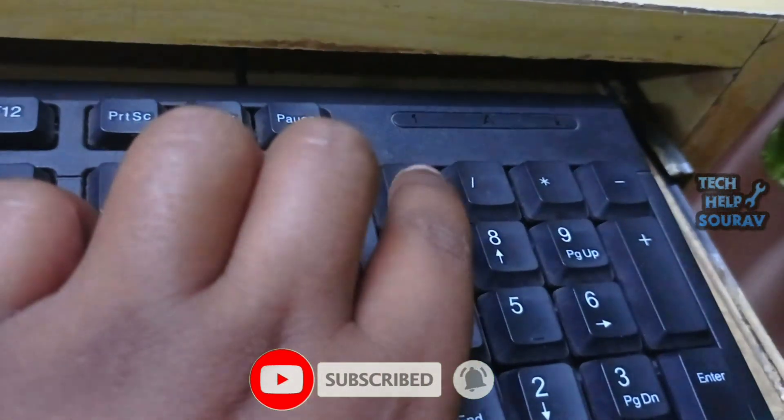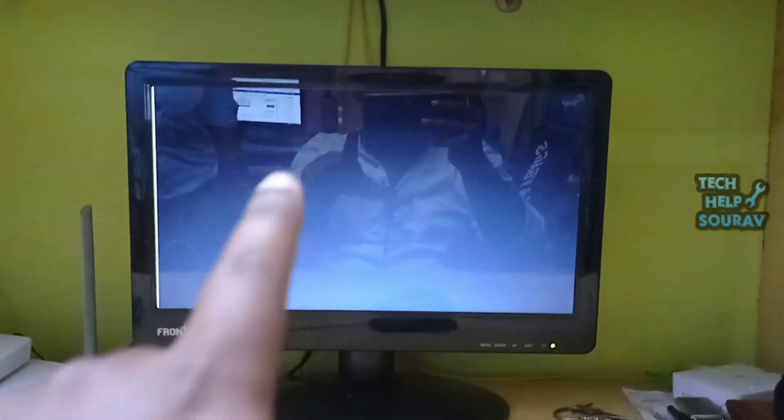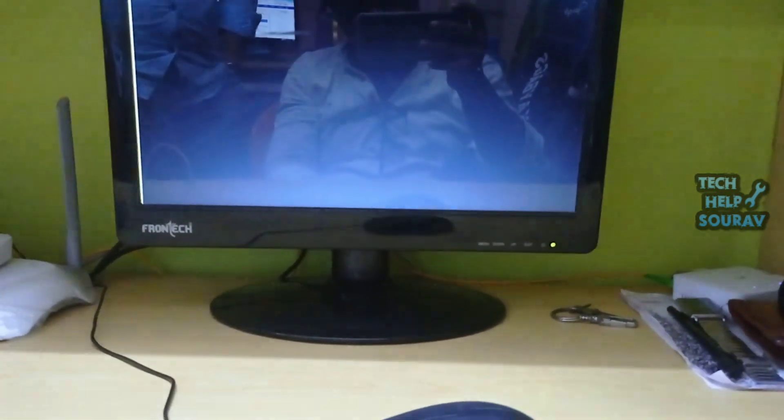Even my keyboard's numlock and caps lock lights are not on. Follow me to fix this problem. You need to turn off the computer first.